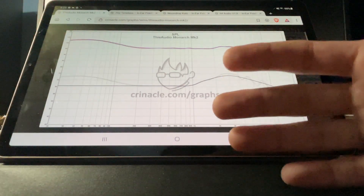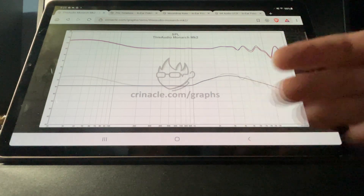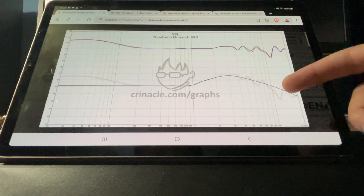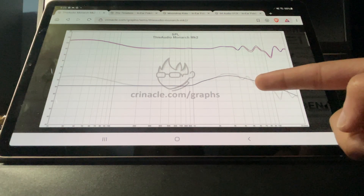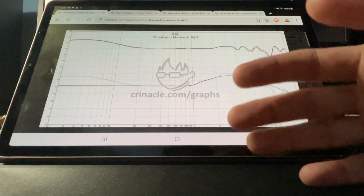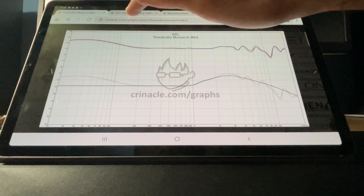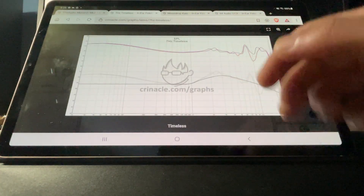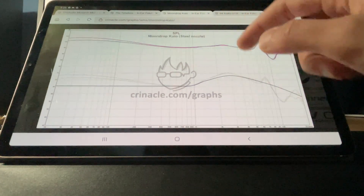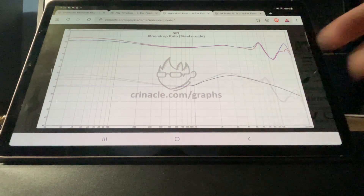I had a chance to listen to these IEMs. The Kato has nothing above 10K — just one peak, a dip here, a dip there. And you do hear that. If you have even some experience, you definitely hear these things. I don't think it's the end-all be-all — you do have to try out a lot of these IEMs. But looking at the charts is helpful. Hopefully you guys found that helpful. Have a good one.